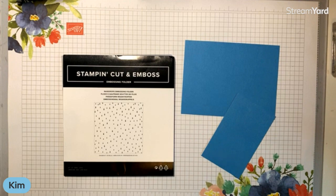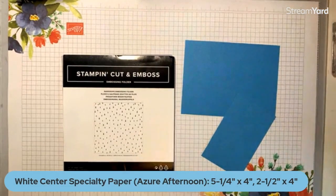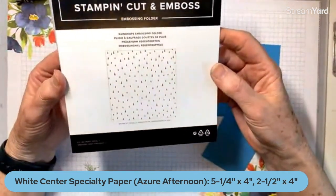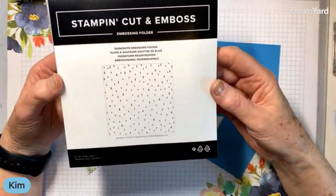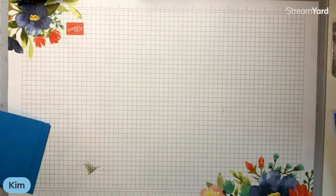We are going to use the new product called the white center 12 by 12 specialty paper, which I really like. It's quite different. It comes 12 by 12 and in five different colors — a package of two each, so 10 altogether: Azure Afternoon, Berry Burst, Fresh Freesia, Lemon Lime Twist, and Night of Navy. As the name implies, it has a white center. What I'm going to do is emboss it with the raindrops embossing folder. This is not a 3D embossing folder; it's one of the thinner ones.